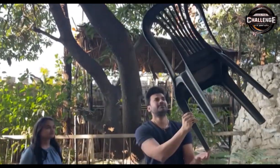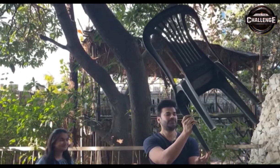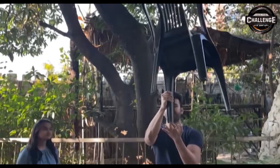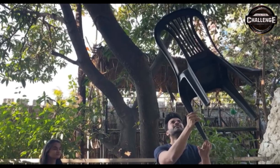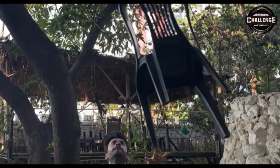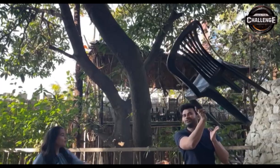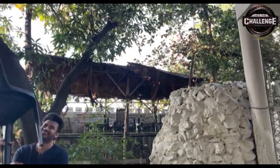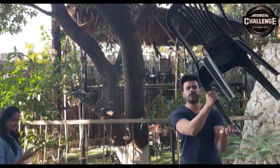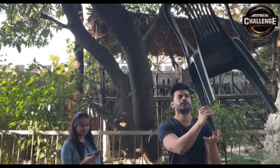Guys, it will be good for me. You have to keep the chair higher than your hands — as much as you keep the chair higher, the better the balance. You have to balance it on your fingers, and then we will record the time. One, two, three, start!